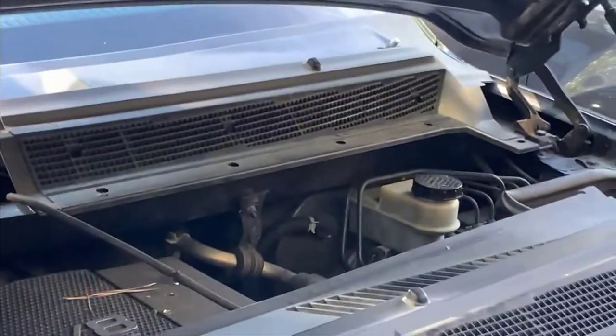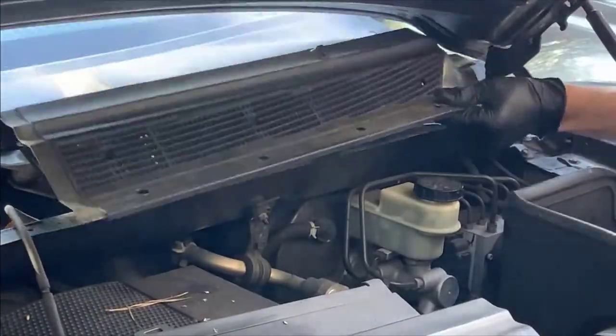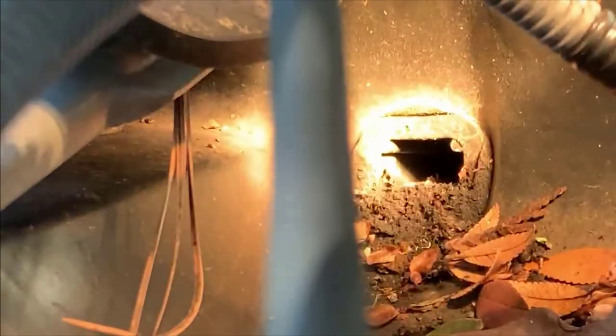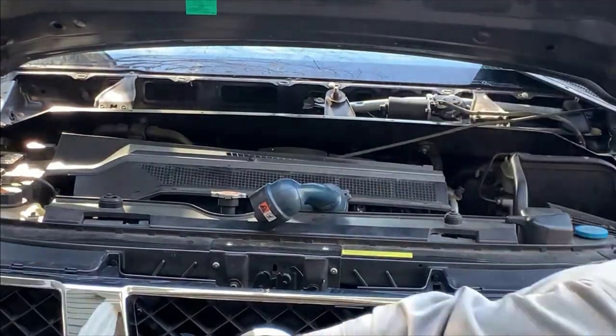Let's go over to the driver's side and see what it looks like — I need to get the cowl off this side first. This is quite a leaf collection on both sides of this thing. The entire bottom of the drain is completely clogged up, so I'm going to use a pick to clean that out. If you don't have a pick you could probably use a flat blade screwdriver.